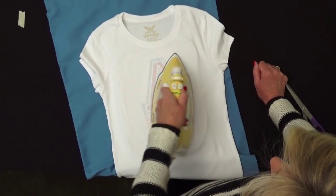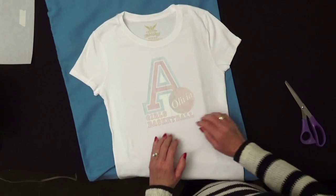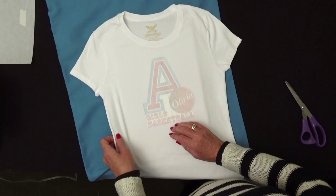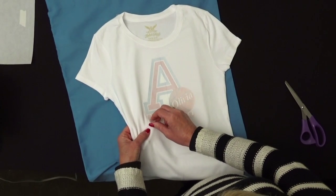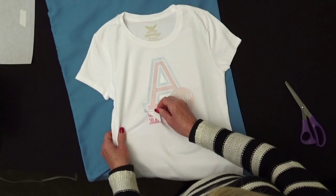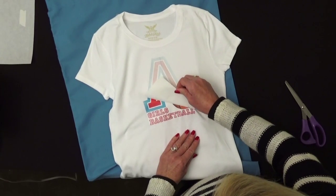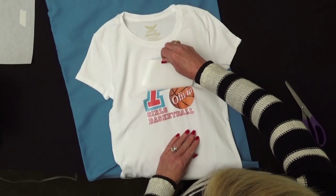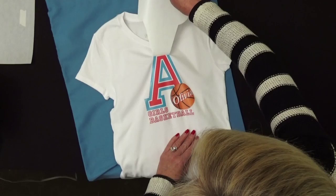Once all the pressing is done, let the image cool. When it's almost cool, peel away the backing. If it's slightly warm when you peel it, you'll get more of a matte finish. If you wait until it's completely cool before pulling it away, it will be a little bit shinier.